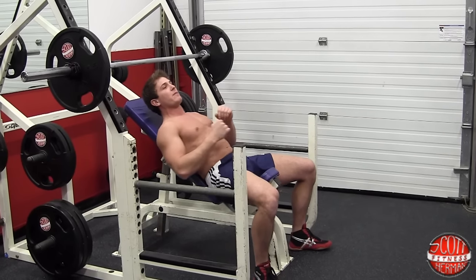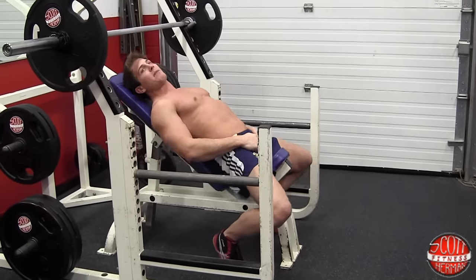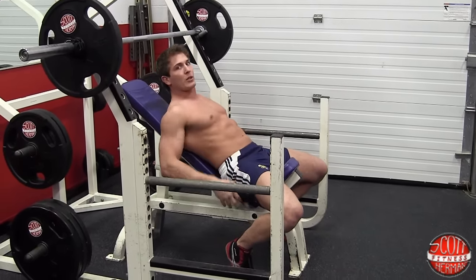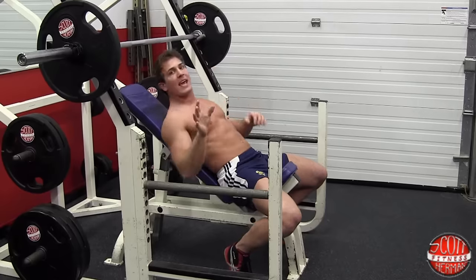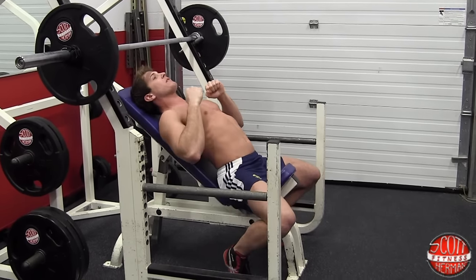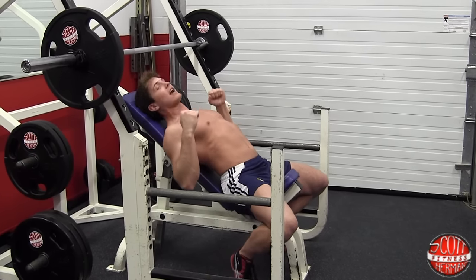One more thing when you lay back — this is more of a personal preference for me. You can put your feet out or you can bring them back. I like to bring them back a little because I'm going to be flexing my glutes and my core throughout this exercise. You want to make sure your butt doesn't come up off the pad. It's okay to have a bit of an arch in your back — you don't have to be totally flat — just make sure your butt stays down.